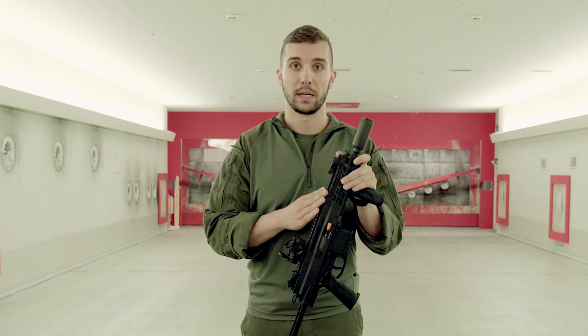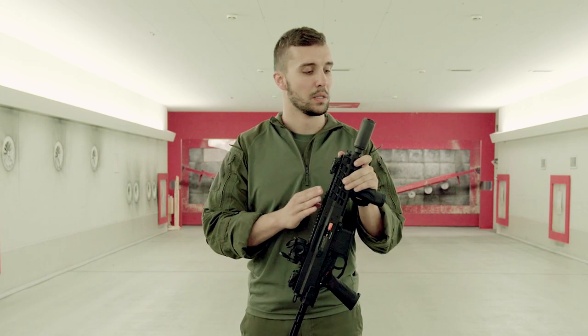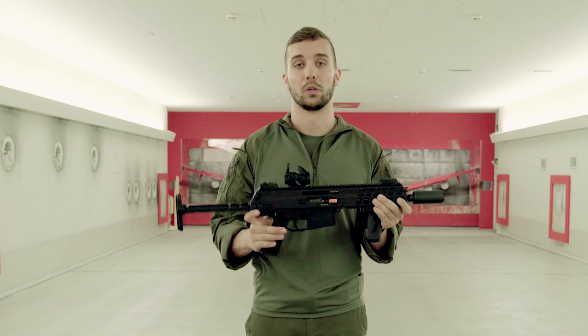PDW stands for personal defense weapon and you can see it has some special features on there. Let's take a closer look.